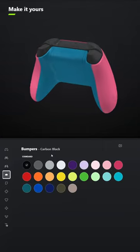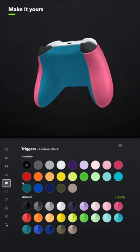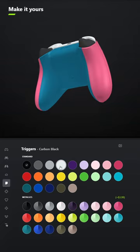You don't have to add a grip unless you want to. For the bumpers, select Robot White. And for the triggers, also select Robot White.